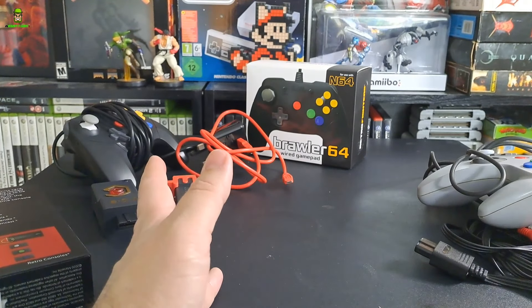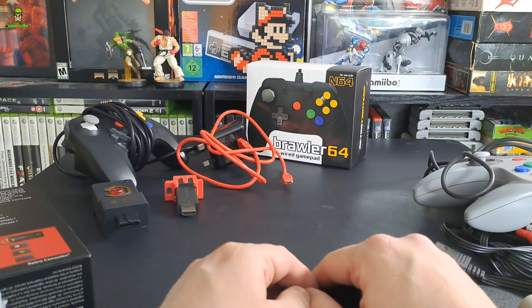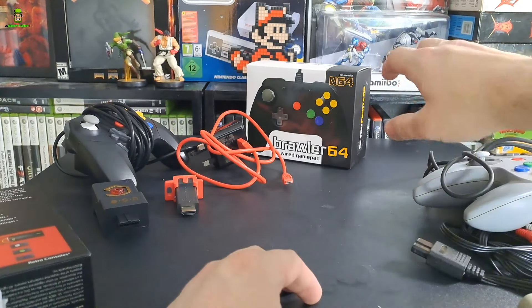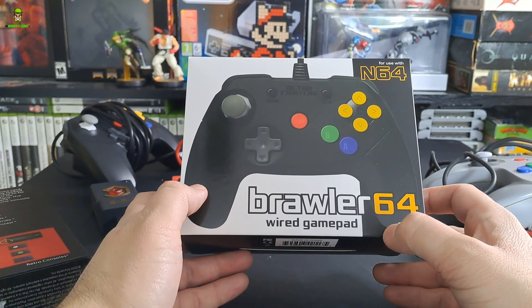Bear in mind some scenarios here as well - to be clear, I have a PAL console, so this is specifically for PAL region consoles the way I have this configured and set up.